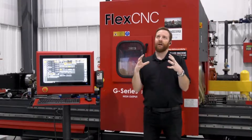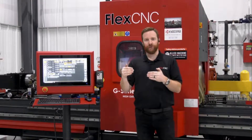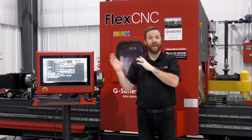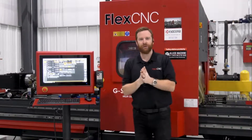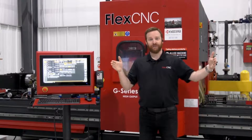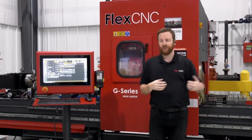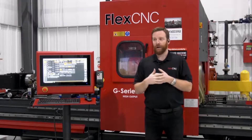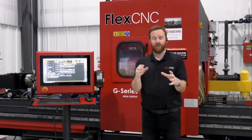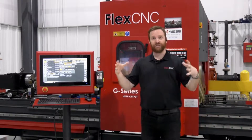The smallest machine we would build is a 10-foot by 2-foot — the spindle can touch each end of 10 feet and each end of 2 feet. We grow in 2-foot increments on the Y axis and 5-foot increments on the X. We have machines out there that are 2 feet wide and 50 feet long for producing cell phone towers, machines that are 8 feet wide, and I have a customer interested in a 14-foot wide machine. It's about the customer's needs — we build the machine specific to that application.